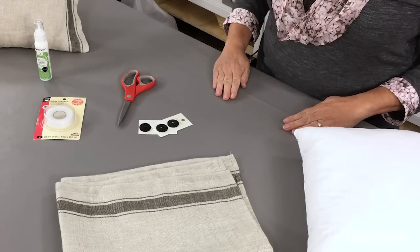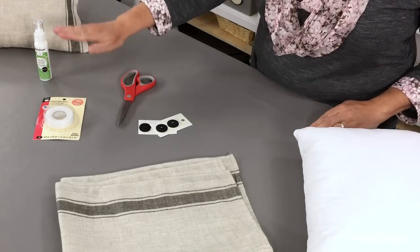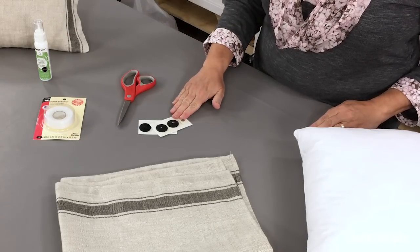For this project, you'll need a dish towel, a pillow form, some fusible hemming tape, some fabric glue, scissors, and buttons for embellishment if you'd like.